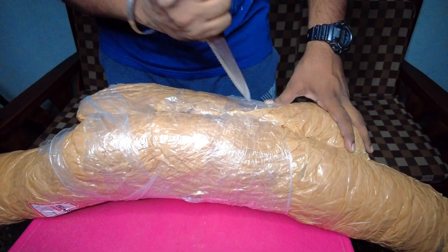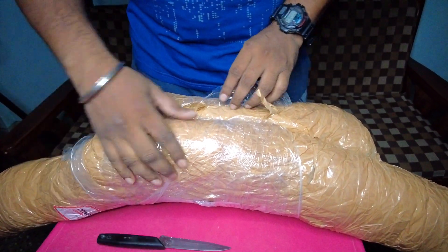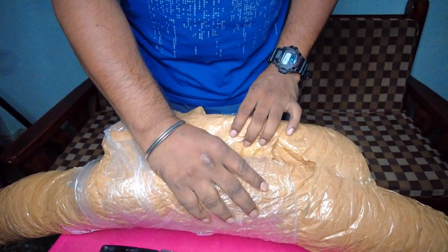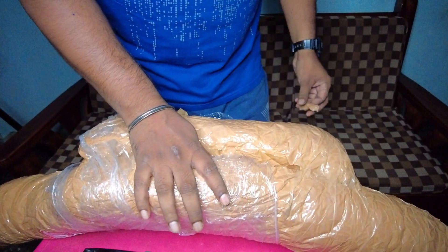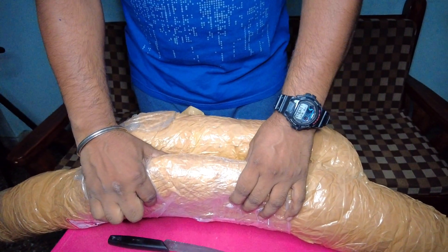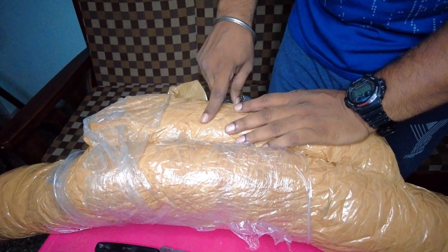Let's go to the unboxing. As you can see, we are doing a different level of packing. We don't know how to open it. Actually, these are two products. We have a lot of different segments — these are a handlebar and a knuckleguard.